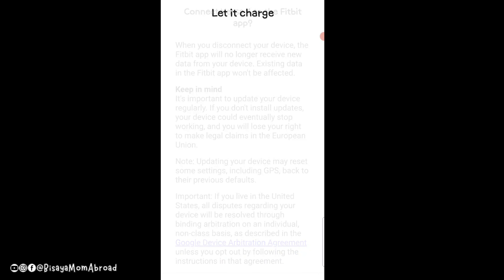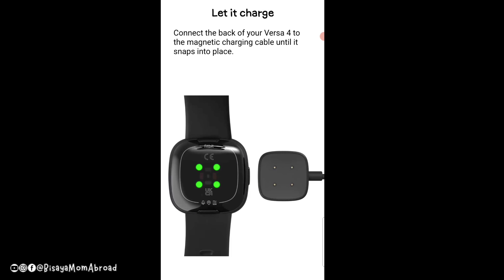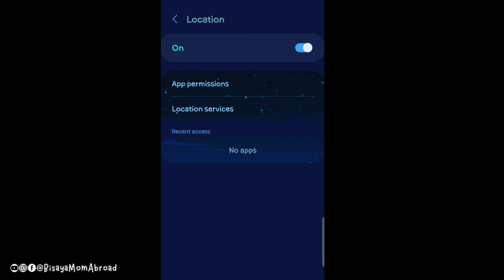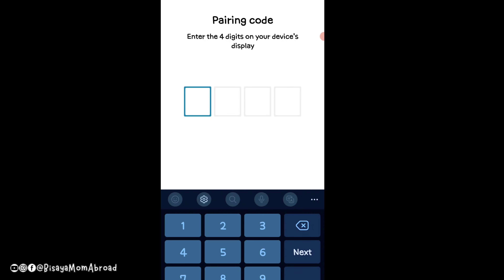It says 'Connect Versa 4 to the Fitbit app' and shows some information — just scroll down and click OK. It gives you instructions on how to charge the Versa 4: connect the back of your Versa 4 to the magnetic charging cable until it snaps in place. It then asked me to turn on my location, which I did, and it found my Versa 4.